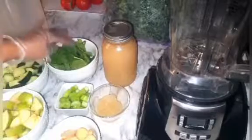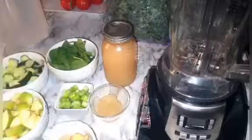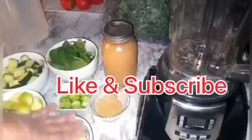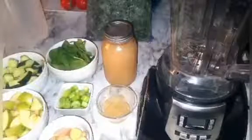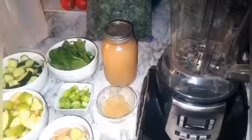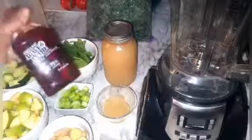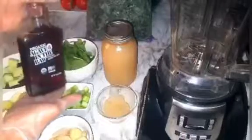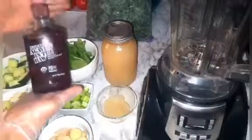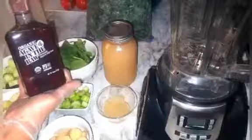I have some spinach, some celery, and I also have ginger. To this I also add my kale — I don't really measure that or anything — but I do have two tablespoons of sea moss. And if you guys need a little bit of sweetener, if the apples are not as sweet, you can use agave. Be careful with this, it is very sweet, so you just want to use just a little bit. It is plant-based and very very healthy for you.